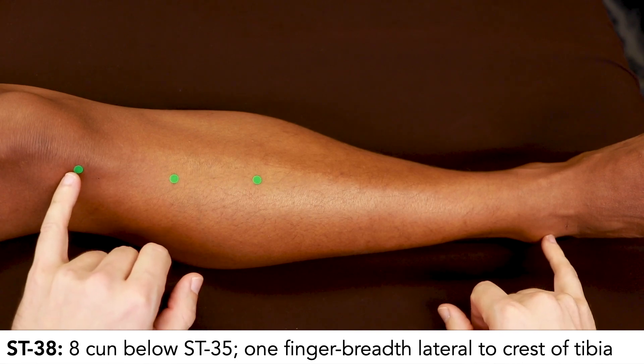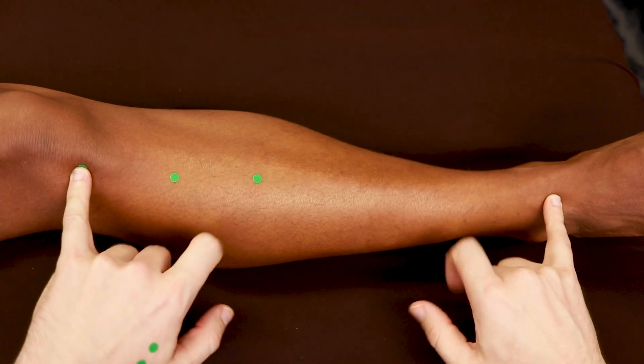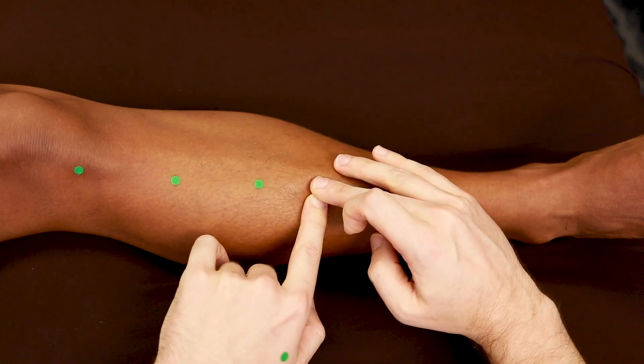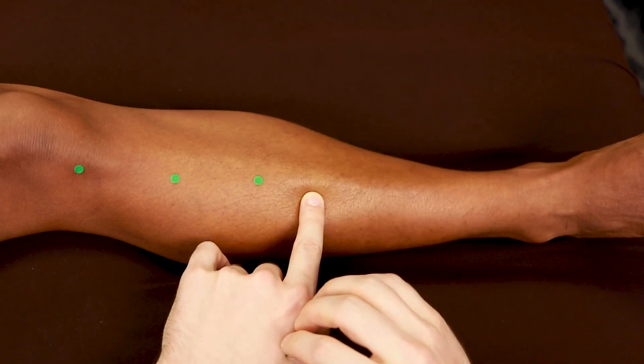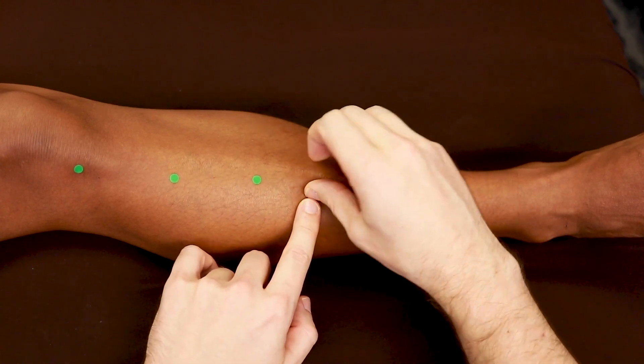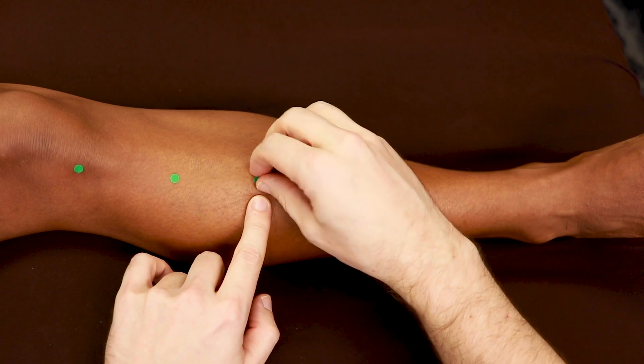Stomach 38 is at the halfway point, or 8 cun down. We just have 16 cun — cut it in half. Stomach 38 is 8 cun down, or halfway, one finger breadth from the crest of the tibia.